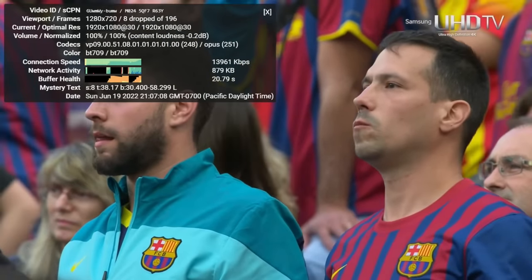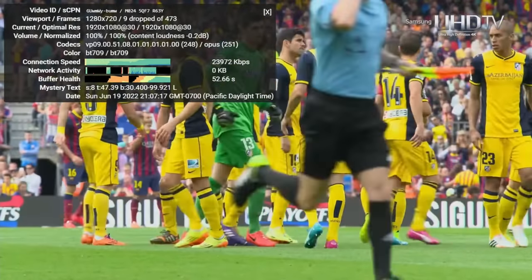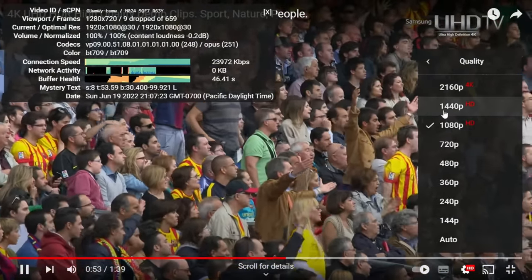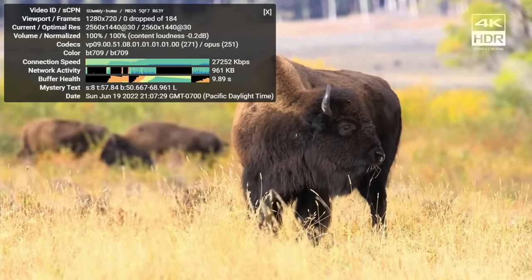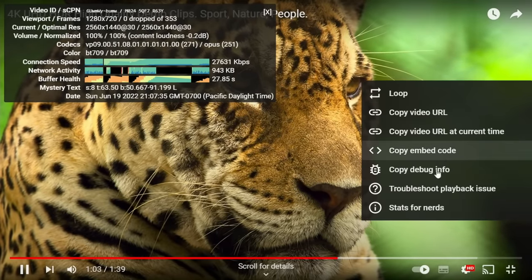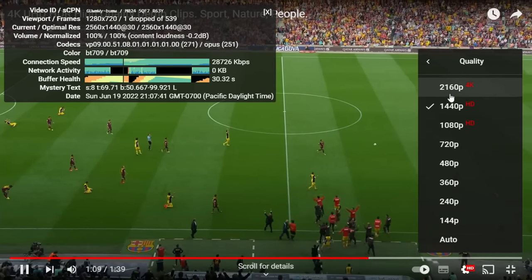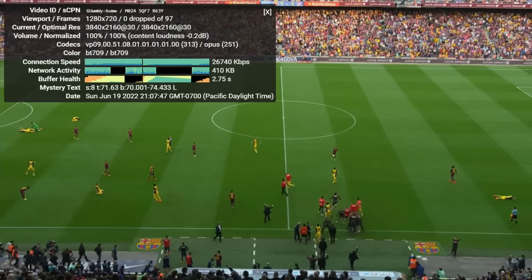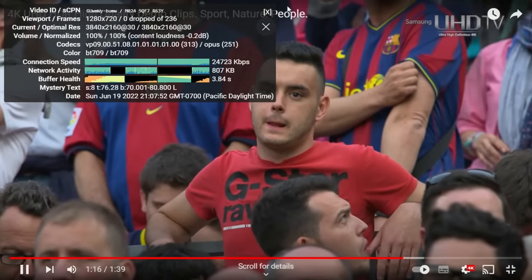8 frames dropped out of 196. It looks like it's stabilised already — yeah it's not struggling with that at all. Let's try 1440p video and see if it drops frames on that. I'm running a 720p desktop on this computer at the moment. It's not dropping at 1440 either. Let's try 4K and see if it can handle that. No frames dropped — very very good, no complaints on that at all.